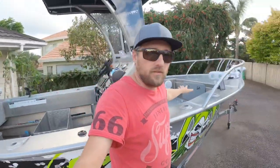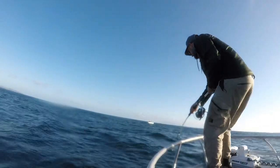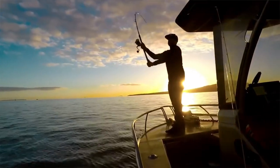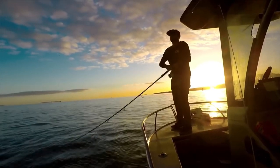My favourite aspect of this one here is obviously the front casting deck. You can seat yourself down on here in most weather and fish up front, which is really good especially if you're drifting with the shoot out the back. And when it's really nice, you can get right up on the front — you've got an elevated viewing platform and you can spot kingfish and schools of kahawai, whatever else you're chasing. Really, really good feature there.